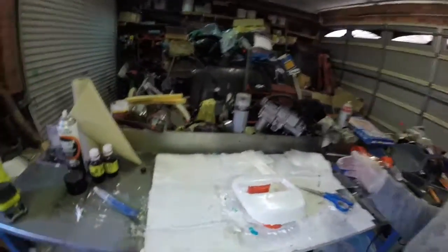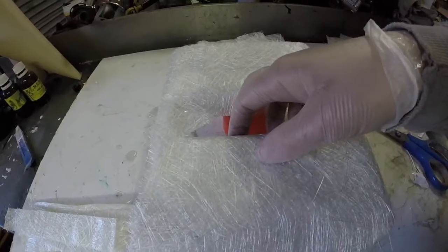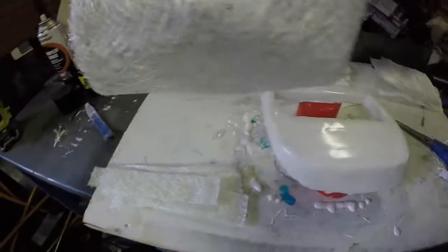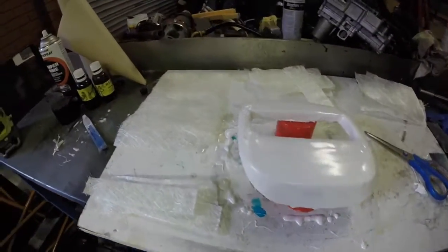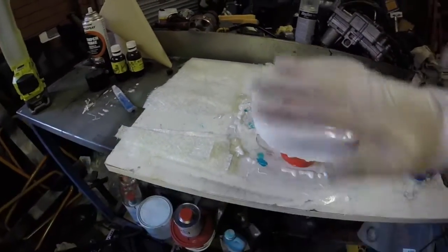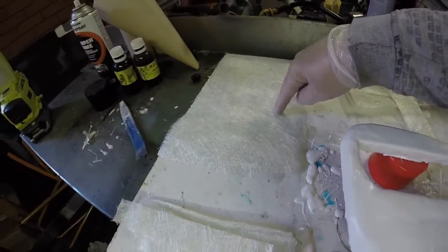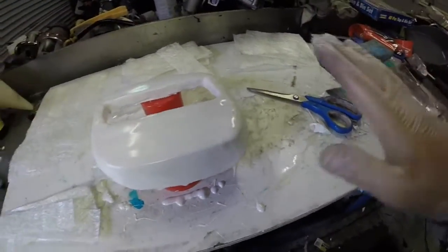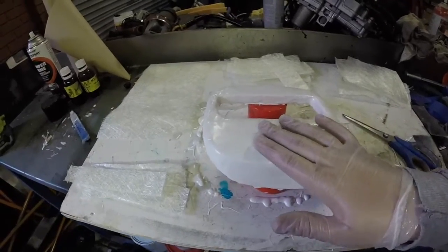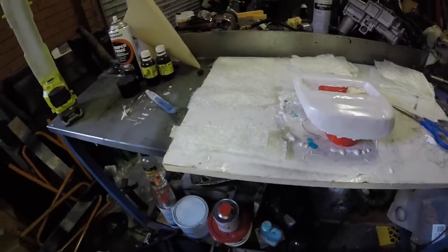Alright guys, just chopped up some different lengths and different sizes. This one's to go over the full thing and it'll go in there as well, so that'll probably be my last piece I put on. Not too fussy being a mold — if it was a finished piece I'd make it a lot neater, obviously a lot more even, probably do three or four layers and make it perfect. But yeah, just a mold. We're going to mix up some resin now, put a little bit on, and then start putting on the fiber — the chop mat.